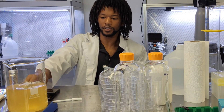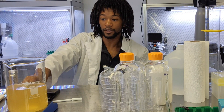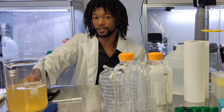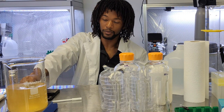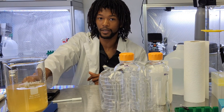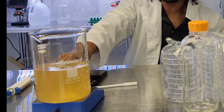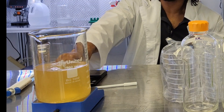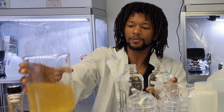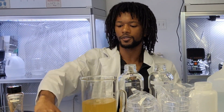Once our two ingredients are dissolved, we're going to add them into our media pour bottles and sterilize them for 30 minutes at 15 PSI. The reason we're doing that is to kill off any contaminants before we pour our plates, so that when we grow our mycelium on the plates they're the only things growing there — you don't want any competitors.